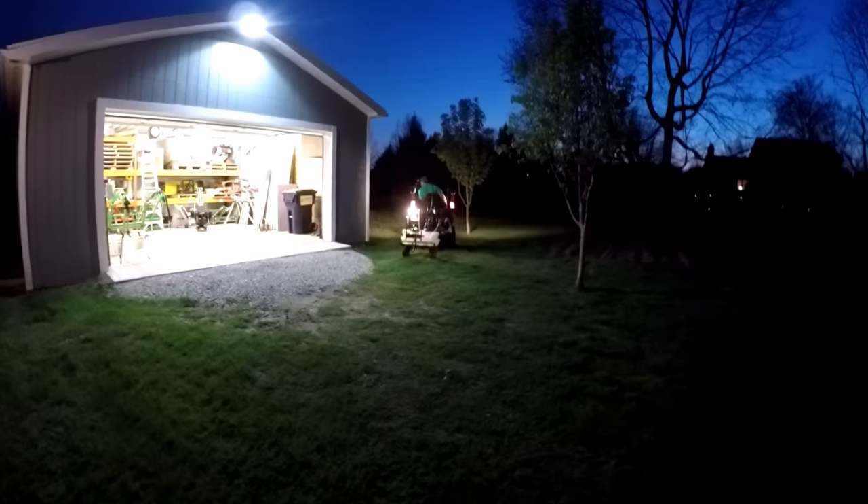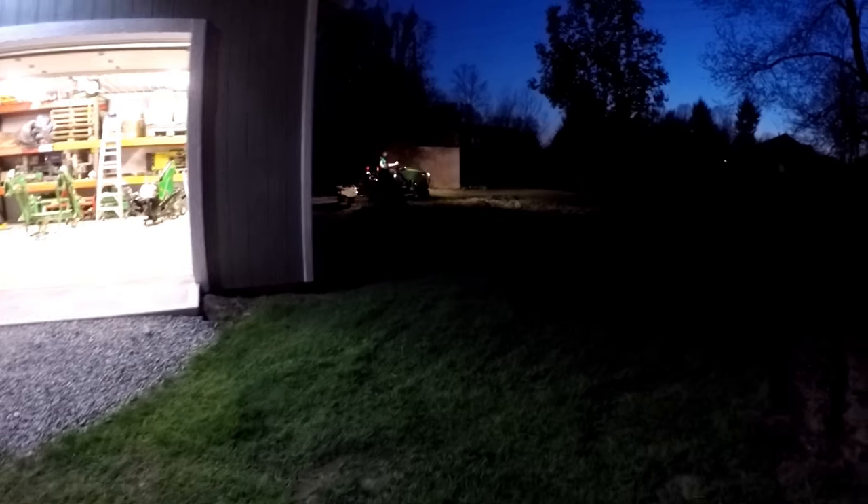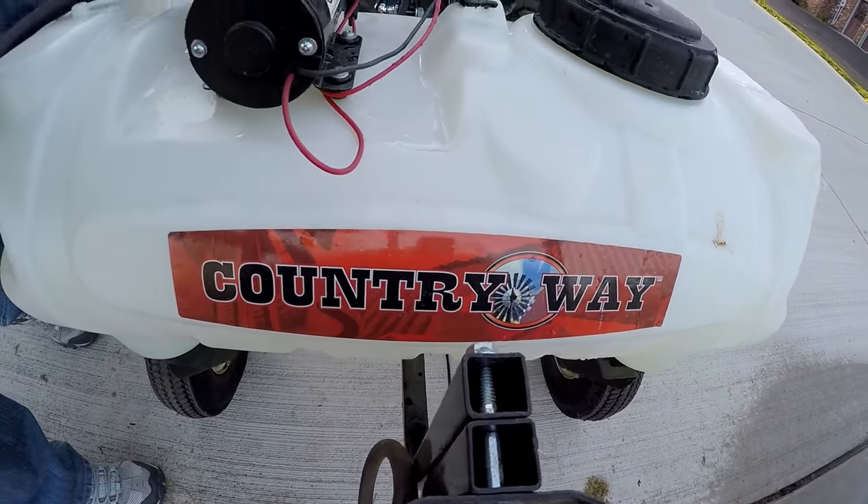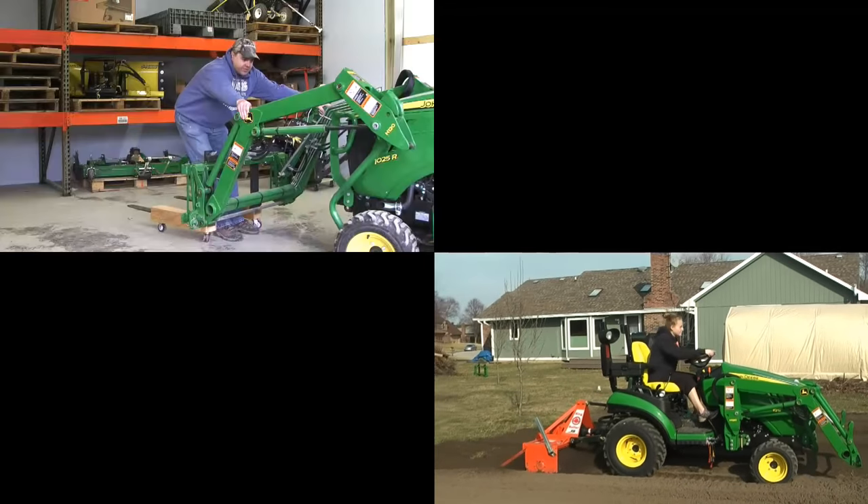This video has attempted to show you one way to calibrate your sprayer. If you already do your own chemical application, how do you calibrate your sprayer? We'd love to hear your ideas and experiences in the comments section below. Hope you've enjoyed this video, and we'll see you next time on Tractor Time with Tim.